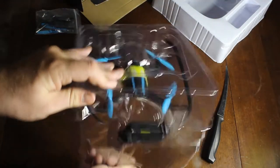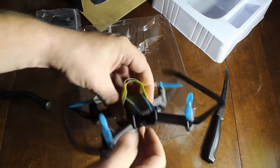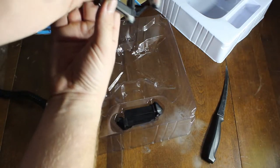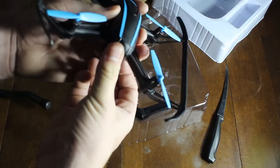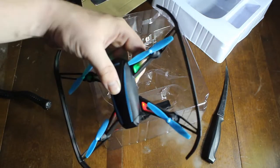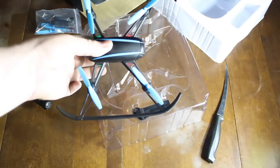Here's the drone itself. You can see where the battery goes, there's your propeller, and the camera is right up front. Let's see if it has any charge — holding the button... there you go, you can see the light. Now we can sync this and get it ready to fly.